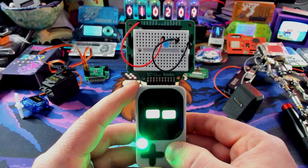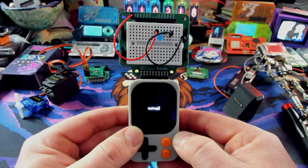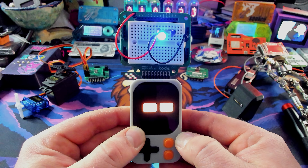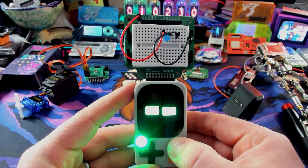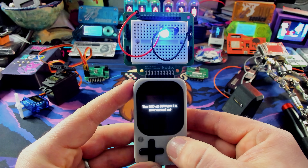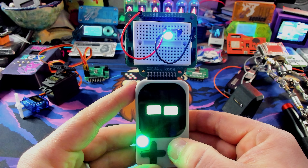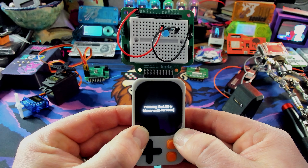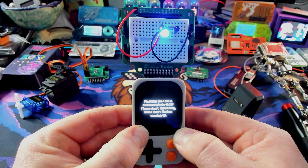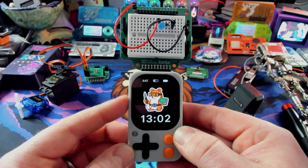We've got the breadboard with an LED and resistor hooked up to GPIO1. Let's try: 'Flash LED on GPIO1 five times.' There it is — it's flashing the GPIO1 LED five times just because we asked. 'Turn on LED at GPIO1' — the screen says the LED on GPIO pin one is now turned on. Let's try something more complex: 'Flash SOS on the LED at GPIO1.' It thinks for a moment, then figures out the actual Morse code for SOS and makes it flash on GPIO1. Really cool to do directly on the device.